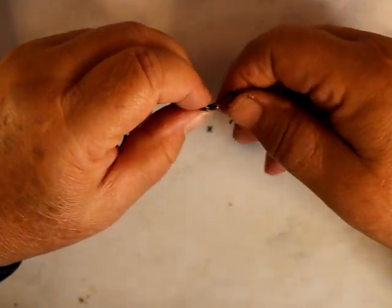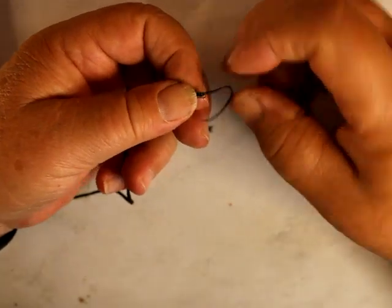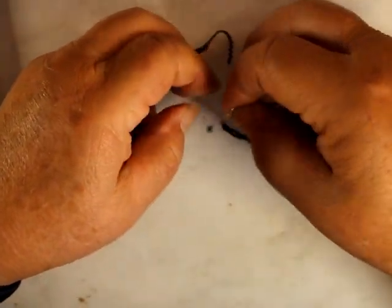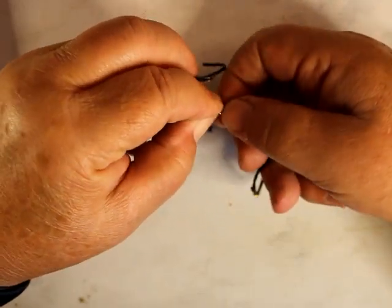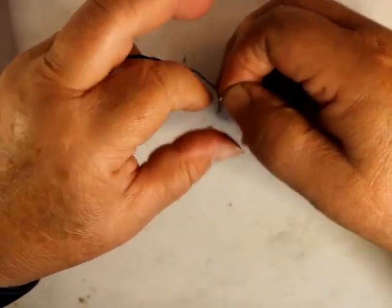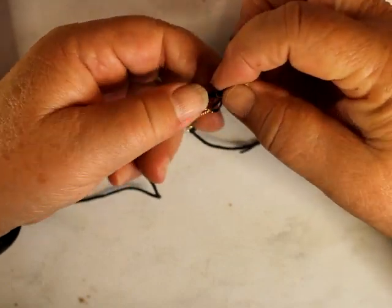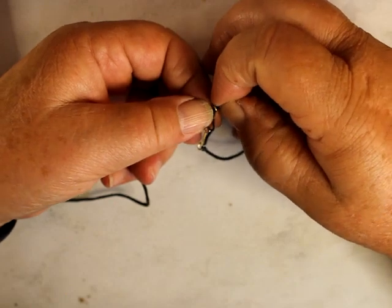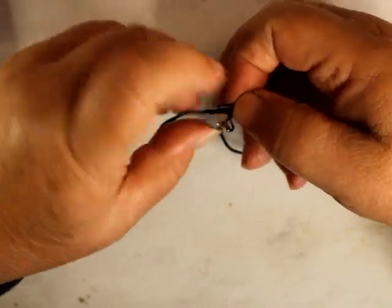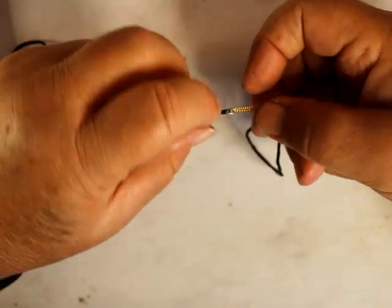And then this does not get glued down. This would go into my tiny jump ring.